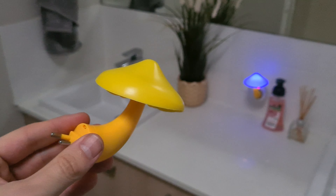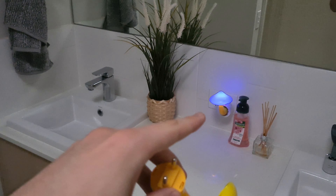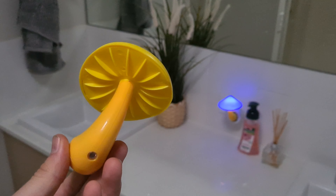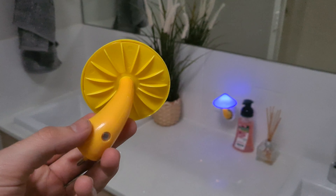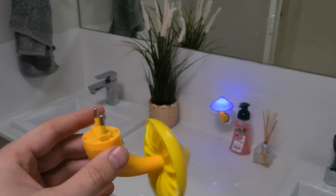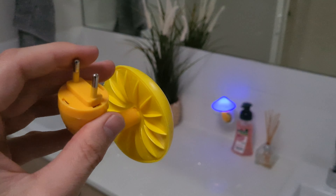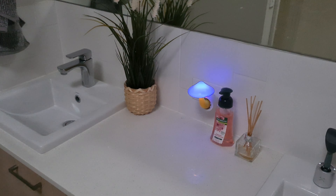So I've got to show you this really cool mushroom nightlight that I picked up. You can see in the back over there, it's already glowing. And this is what it looks like up close. It's got a sensor at the bottom that's detecting the light in the room. What's really cool is that it comes in European or American power points, and you can just plug it into the wall.